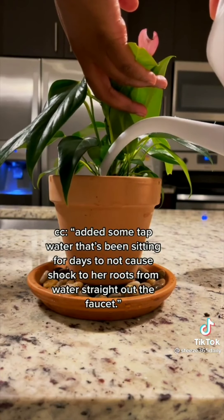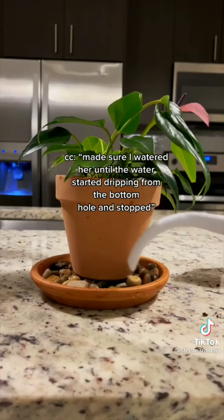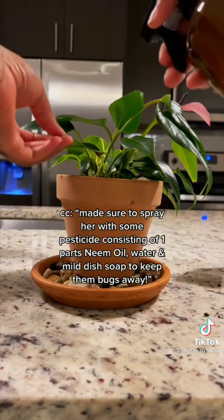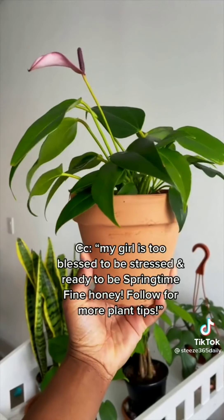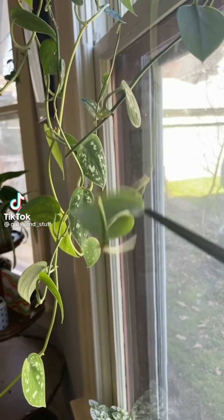Added tap water that's been sitting for days to avoid shocking the roots from watering straight out of the faucet. Watered her until the water started dripping out of the bottom hole, then stopped. Sprayed her with a pesticide of one part neem oil, water, and mild dish soap to keep the bugs away. My girl is too blessed to be stressed and ready to thrive — follow for more plant tips!